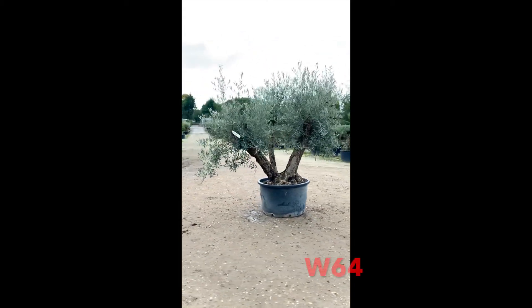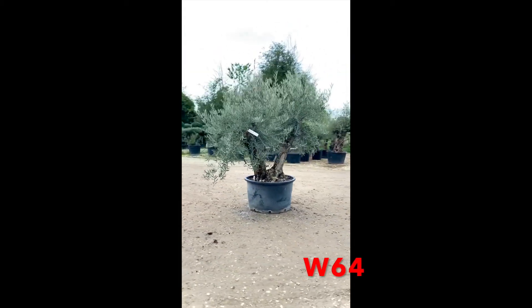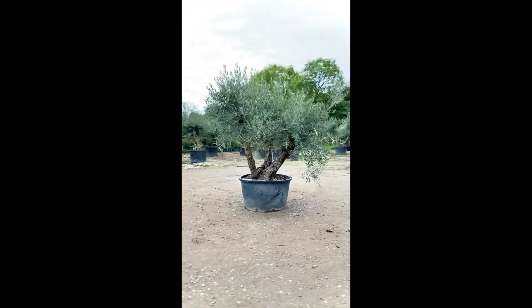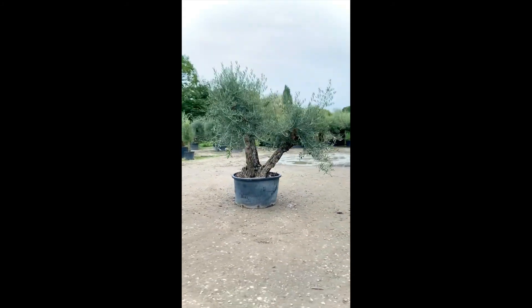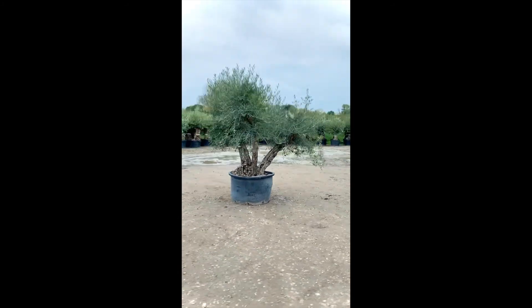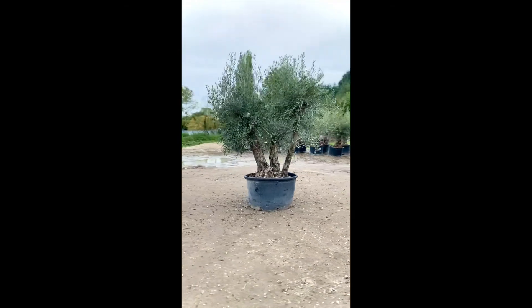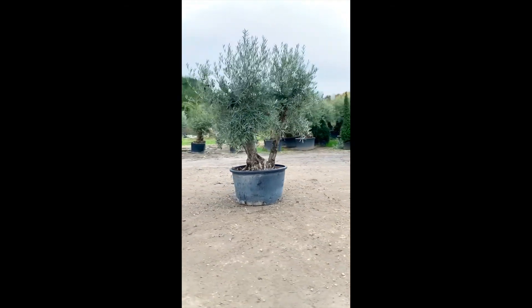Introducing this ancient triple-stem gnarled olive tree, code number W64. This tree stands over 300 years old. Spectacular and unique, the multi-stem olive adds a huge impact to your garden or patio. This tree gives character and value to its surrounding scenery.